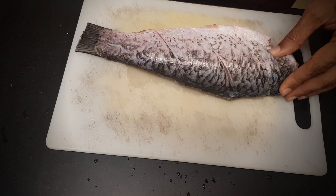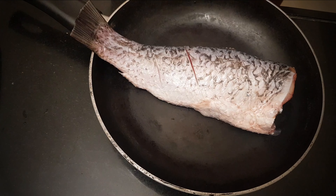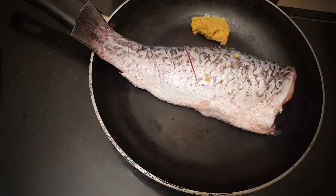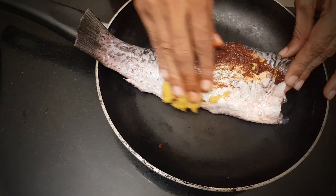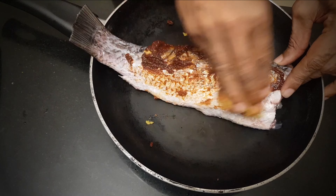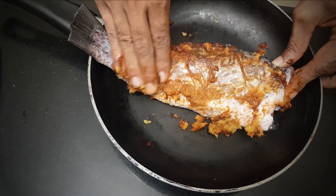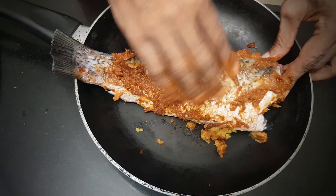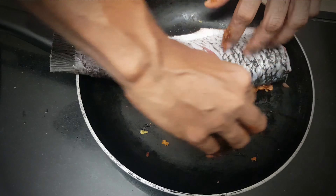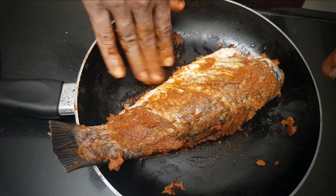Start by scoring the fish, a simple technique to speed up cooking and ensure those delightful spices infuse every inch. Add a generous scoop of ginger-garlic paste and another of ready-made Rechiado Masala. Time to get your hands on — massage those flavorful spices into every nook and cranny, making sure they reach the scored grooves. If you're feeling adventurous, check out the recipe in the description to make your own Rechiado Masala.